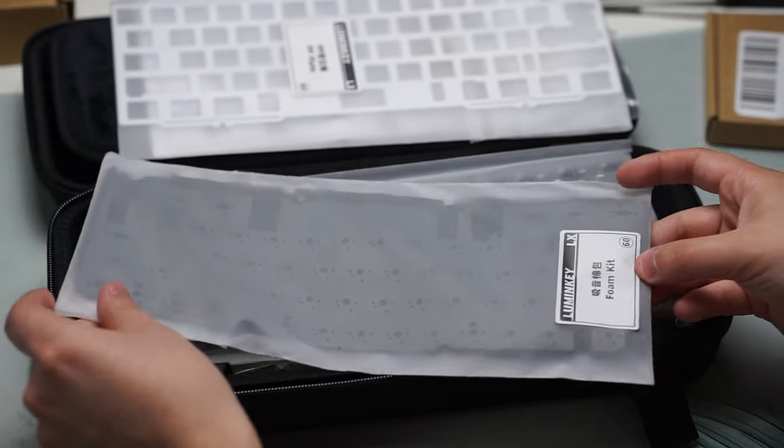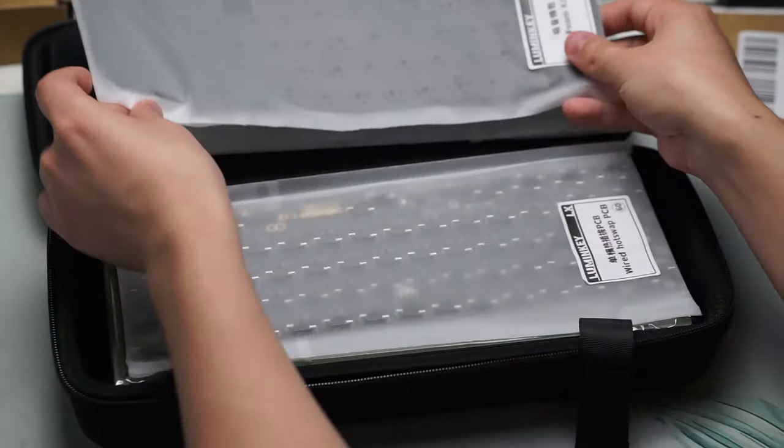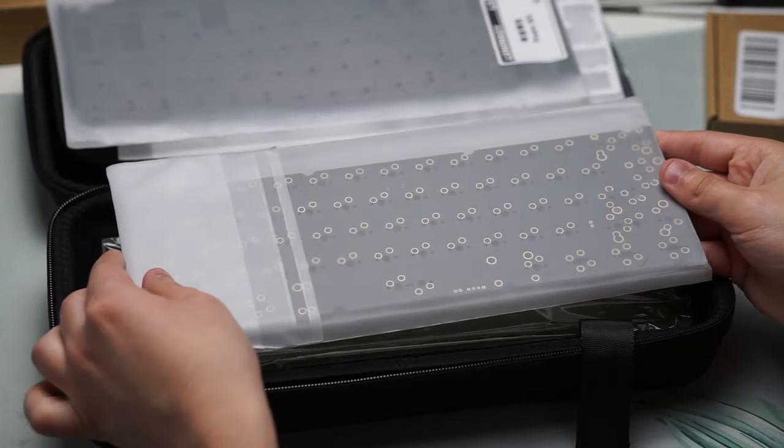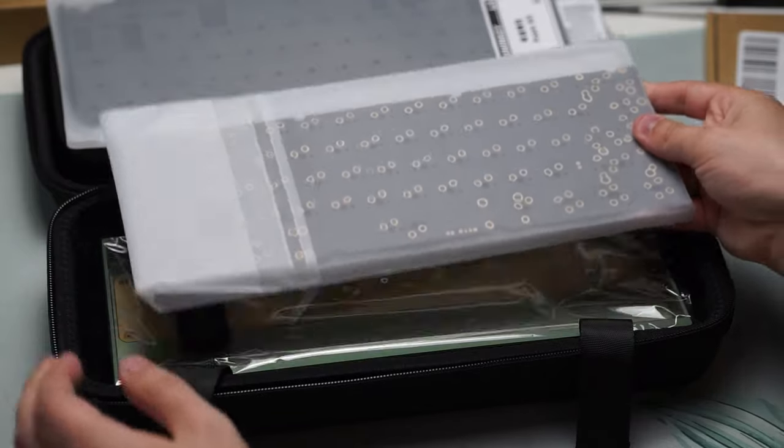This keyboard also has three different mounting styles: gummy o-ring, dampened gummy o-ring — which is what I'll be doing today — and your standard dumbbell gaskets.